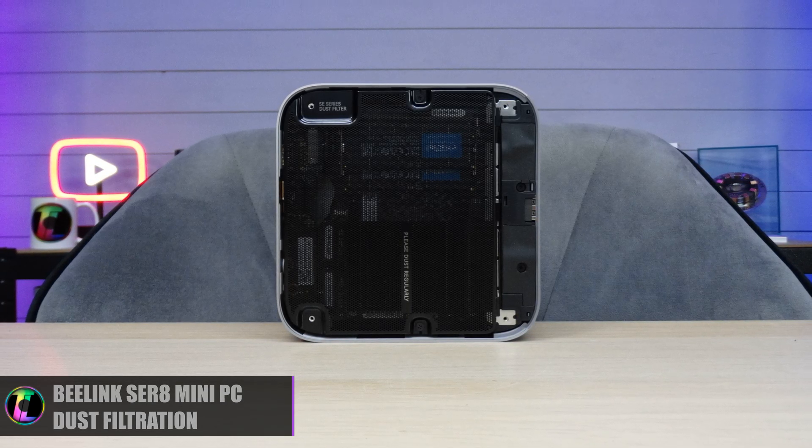Inside Windows it is very snappy. Nothing takes that long to load — it's very quick. You can do all sorts of streaming which makes it perfect for a media center, and I'm pretty sure that's what most people use little PCs like this for. People also strap them to the back of TVs and monitors, and I like to do a little bit of gaming on them too.